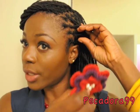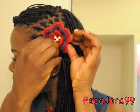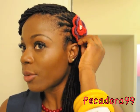For the flower, all I am going to do is take a portion of my hair at the side, push it in, snap it closed, and voila.